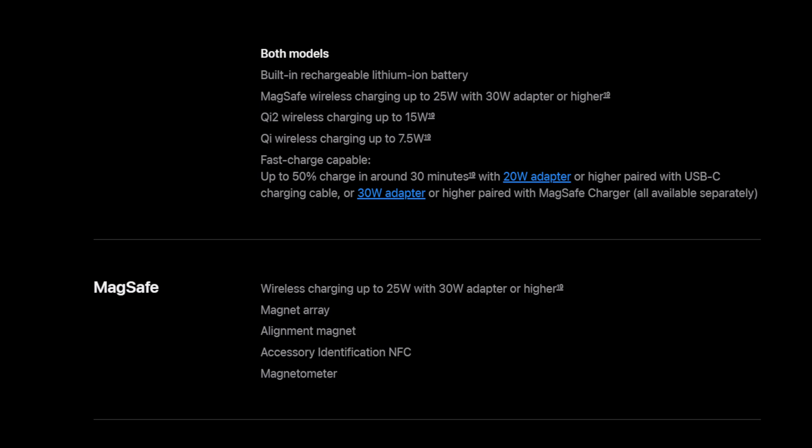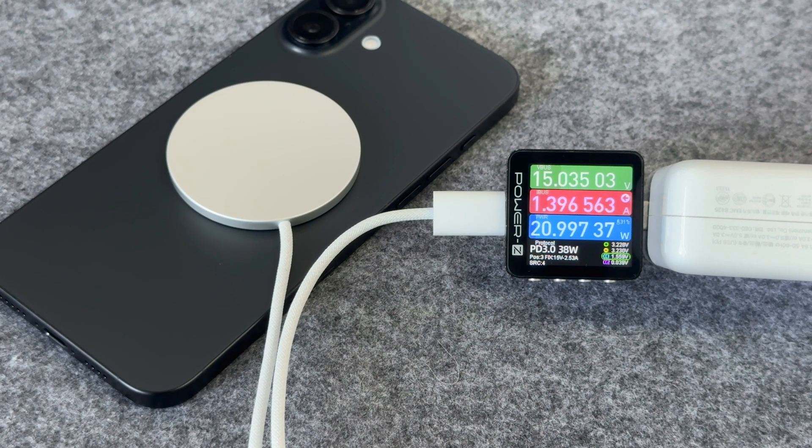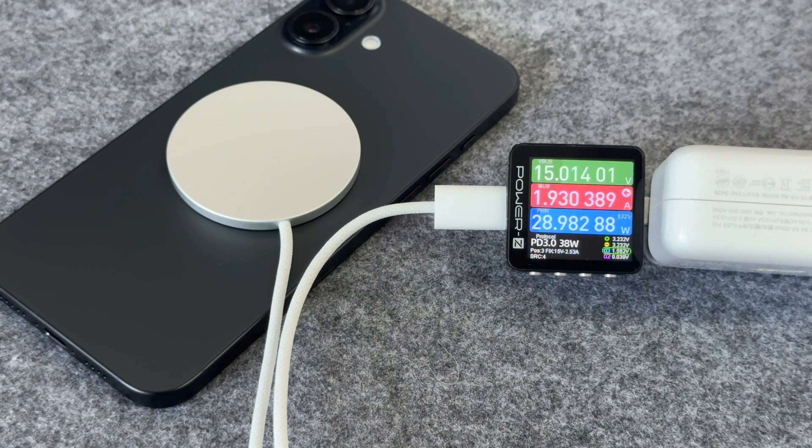Apple's official website claims that when it is paired with a 30 watts charger, it can provide 25 watts of wireless output power, which can charge the iPhone 16 and iPhone 16 Pro to half capacity in 30 minutes. We have previously tested the wireless charging power in the iPhone 16 Plus charging review, and the power at the input end can reach around 28 to 29 watts — much higher than the old MagSafe charger and Qi 2.